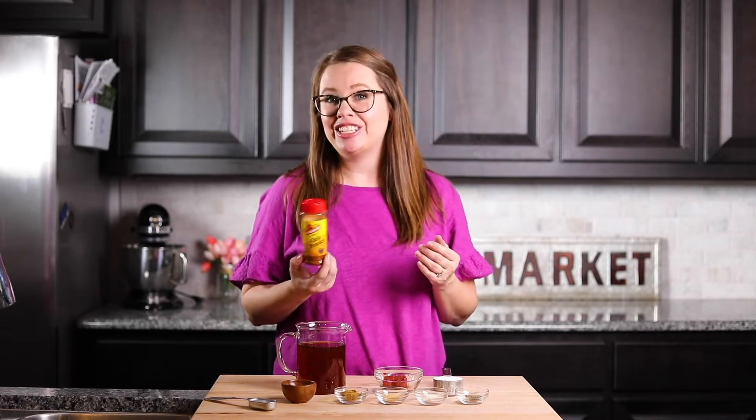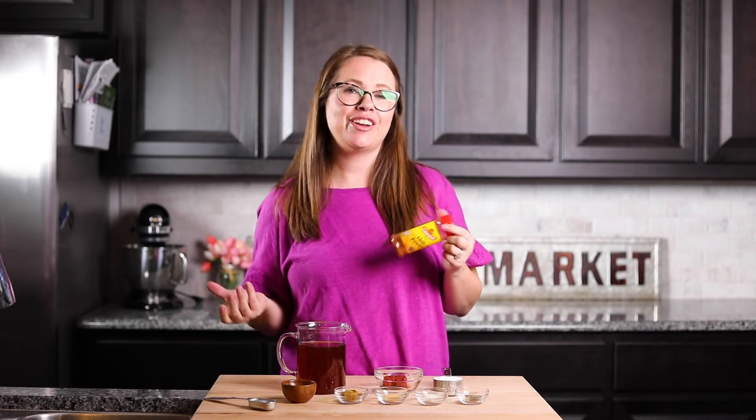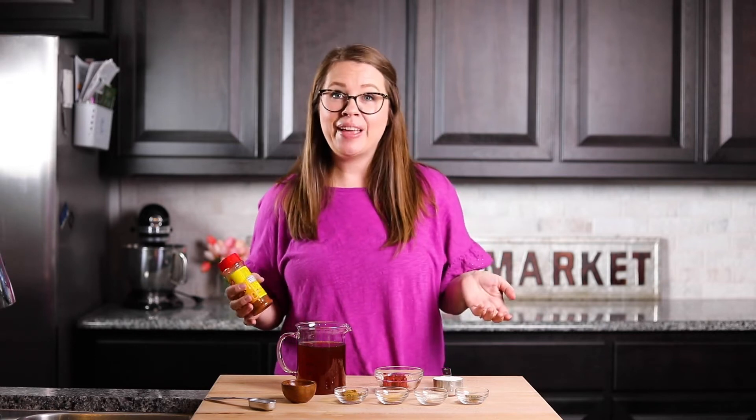Ours is going to be mostly chili. In Texas, you would actually hear it referred to as a chili gravy, and that's what we're making today.